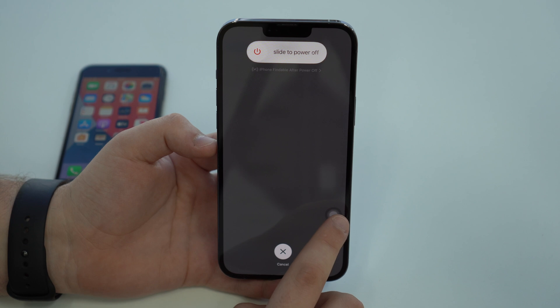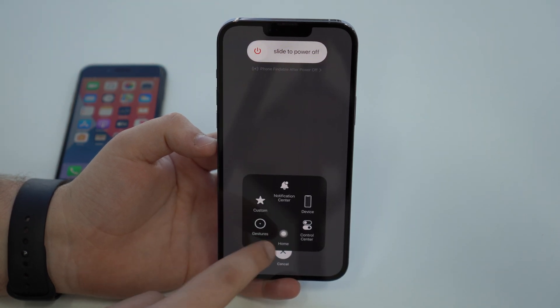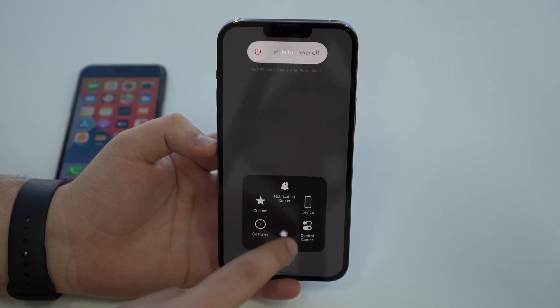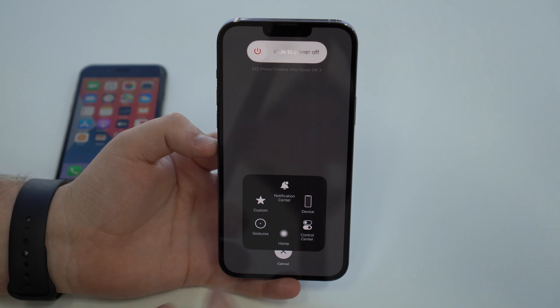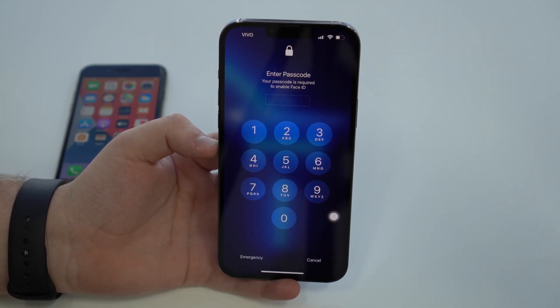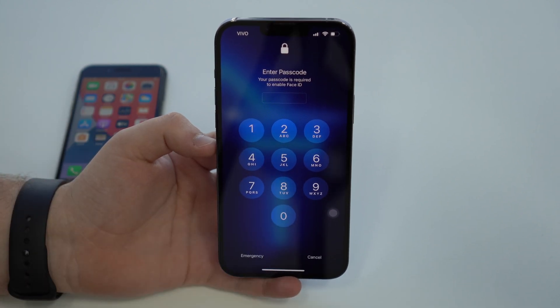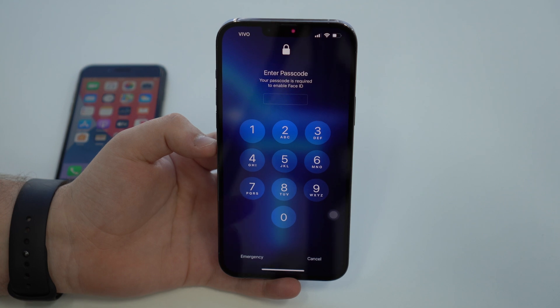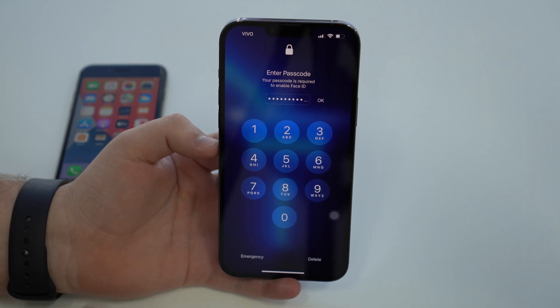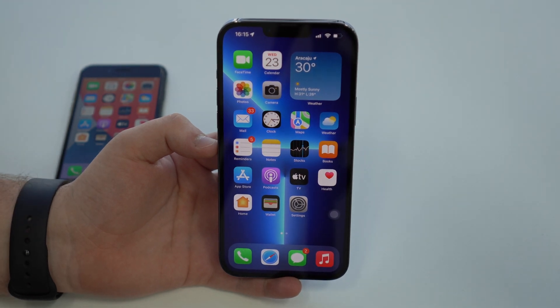Now tap on the Assistive Touch ball, then tap and hold on the Home button — the virtual home button that appears. Tap and hold on that button, and instantly it shows you the display asking you to enter your passcode. Type in the passcode and tap OK. Same as on the iPhone 8, the RAM memory has been cleared.